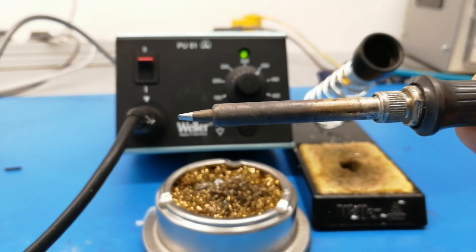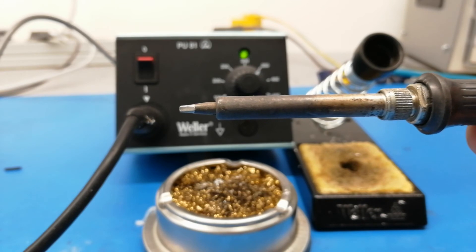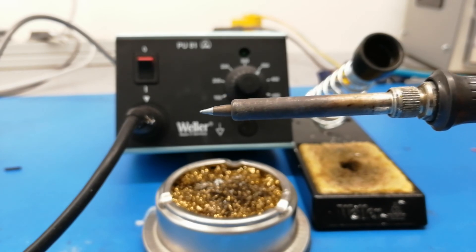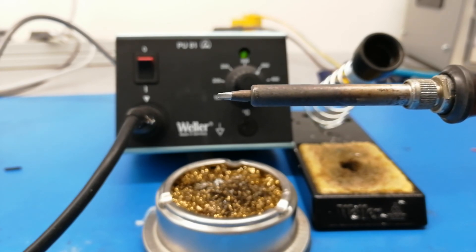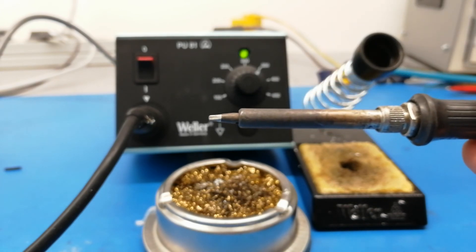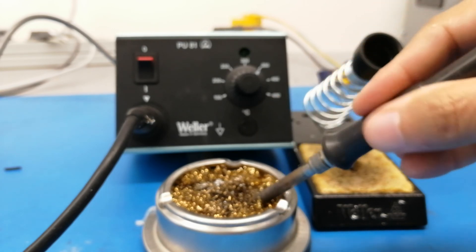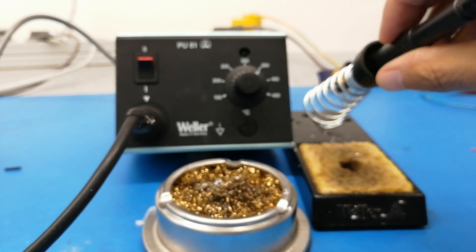The silver part on the left is the tinned part, and it's really, really important that you never, ever try to clean this tip using sandpaper. If you rub it off with sandpaper, you have basically destroyed your soldering tip — it's no more than junk. You could still add a replacement tip, but that tip is gone. So never use sandpaper.